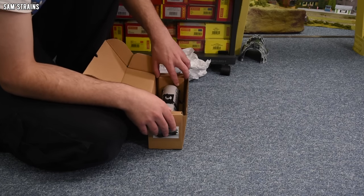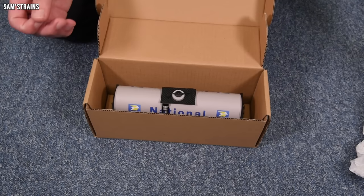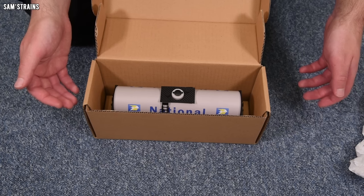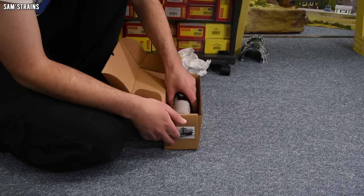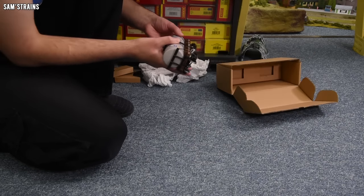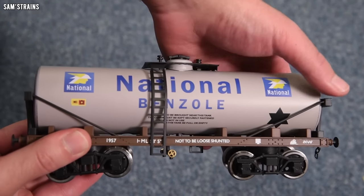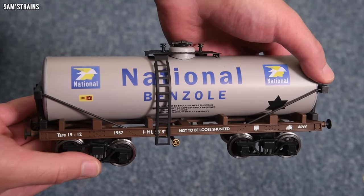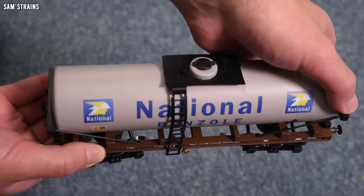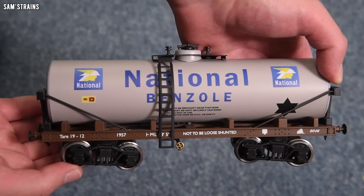There are some cardboard protectors but there's no sort of proper blister pack or anything to protect this — maybe it doesn't need that, maybe it's a simpler model than I'm expecting. Let's pull it out and take a look. Yes, it's definitely made of tinplate, and here it is. Wow, this thing is totally unlike anything I've seen before. You can tell that some of the detailing is a little bit coarse — it's not up to Dapol or Heljan standards in terms of detail — but there's a lot to be said for this.